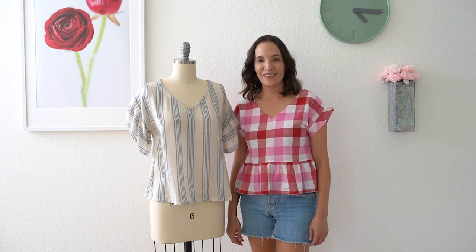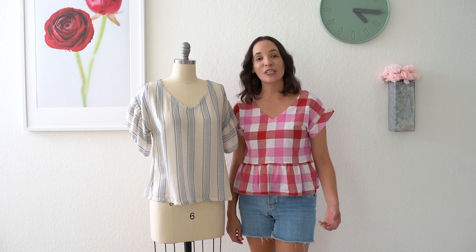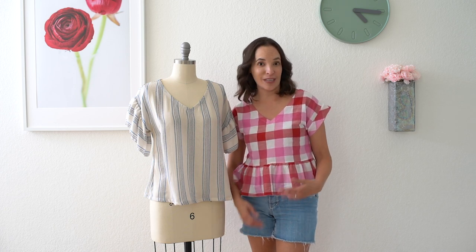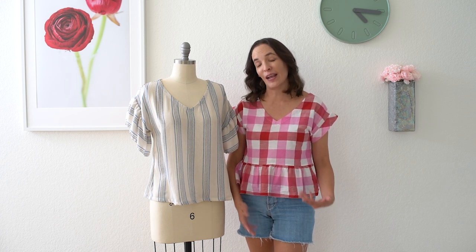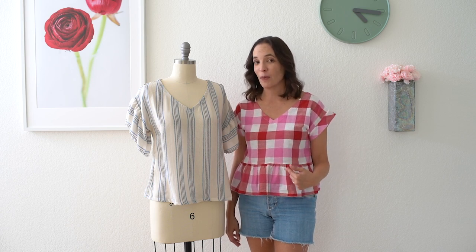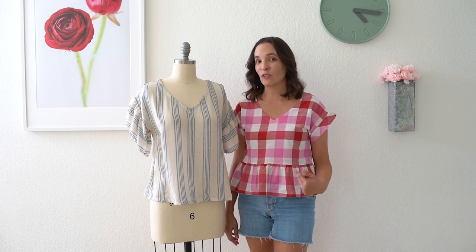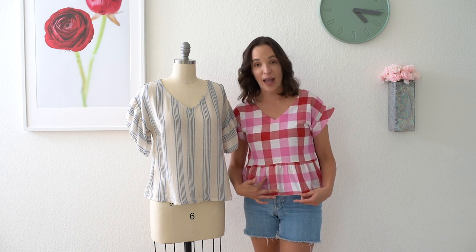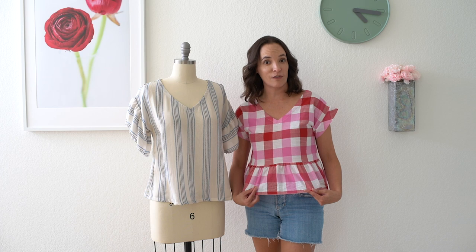Hey y'all, Melissa here with you today and today I'm going to be showing you how to do one of my favorite pattern hacks. A pattern hack is when you take an existing pattern and you modify it in some way. In this case I'm going to show you how to add a ruffle. I am wearing the Esma top which I have a link to below. This pattern is available in my shop and it doesn't have any ruffles on the original pattern, but you can see how much the look has changed by adding a peplum ruffle on the version that I'm wearing.